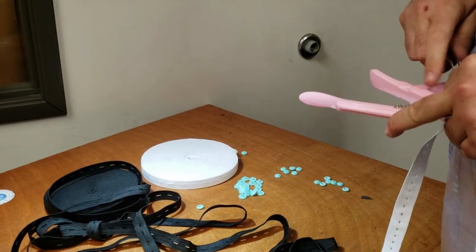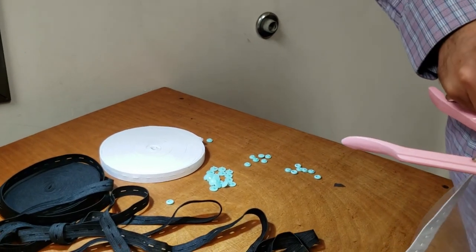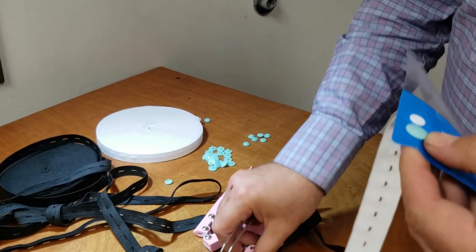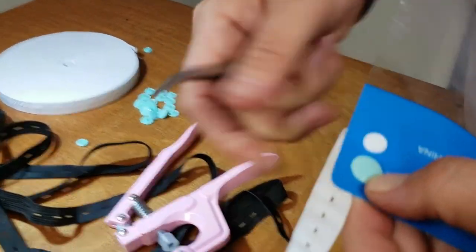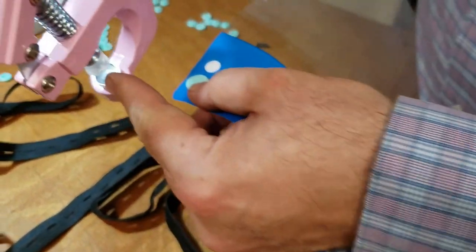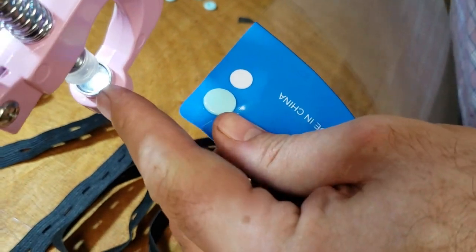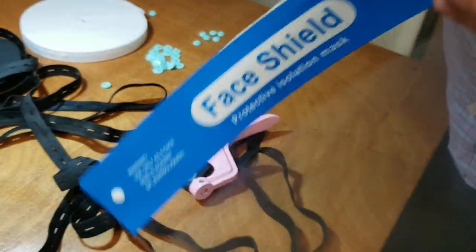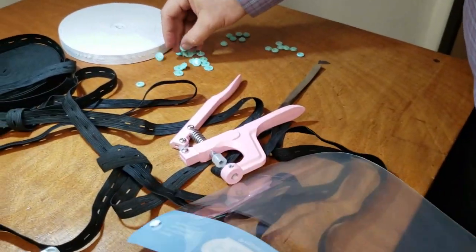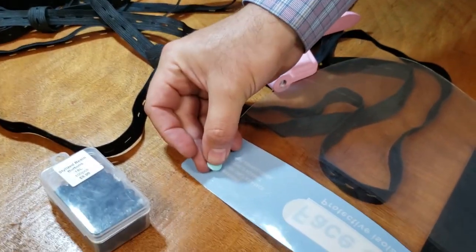We want people to know that things could go wrong, but if you're patient - you see this thing got stuck here - it's not a big deal. See what a good job, right? So you will do the same thing to the other side.